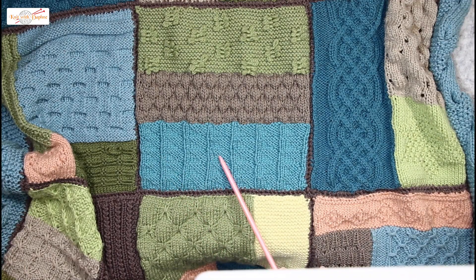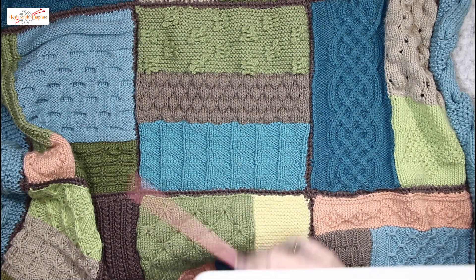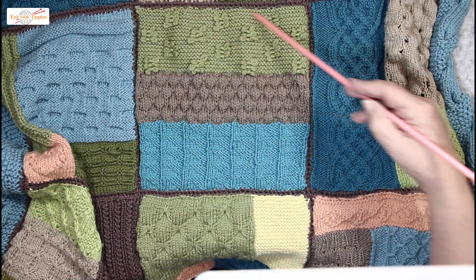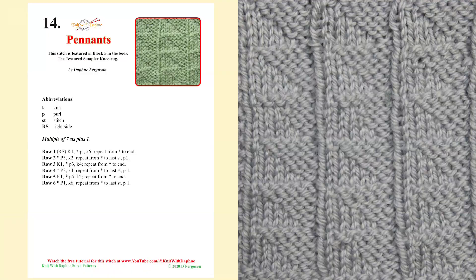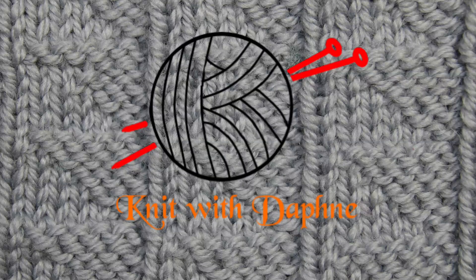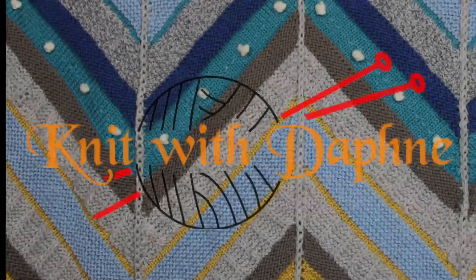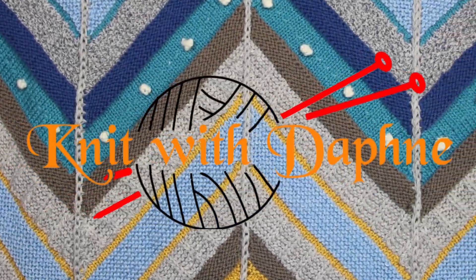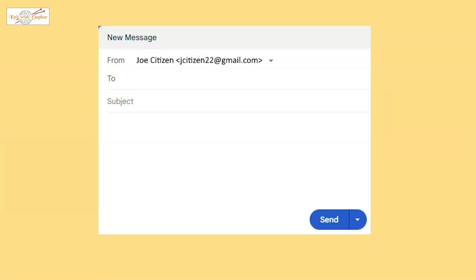Here are the pennants used in block five of this blanket pattern. The pattern is called the Epping Textured Sampler Knee Rug. Remember, the free pattern is available to download from our website. Here are the steps to download Daphne's patterns and to view the videos on her YouTube channel.